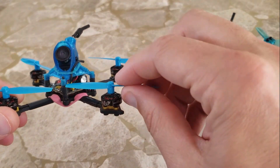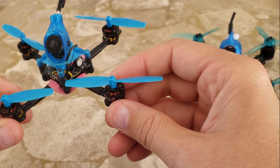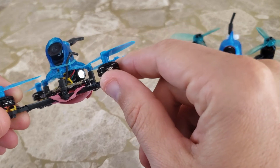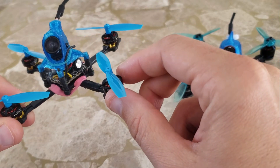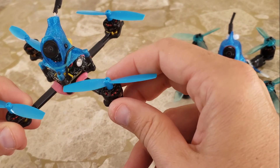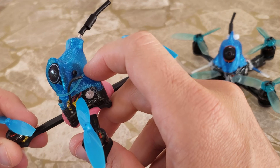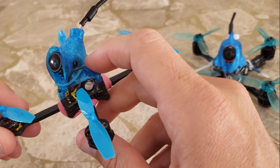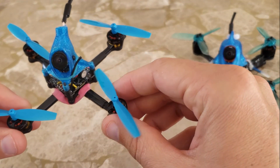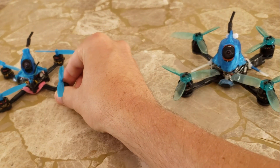Still enjoying it. Not loving the Pyrodrome props — I've had them fly off. They're a little loose on these motors. I'm not sure if the Pyrodrome or the Hyper-Lite branded motors have slightly thicker shafts, so they fit a little tighter. I think I still mostly am enjoying the Avans. One thing that's nice with this setup now, even though it's a little heavier, is that it's less prone to vibrations and interference, so I've been getting some good video lately, mostly on the Avans as well as the Azures.